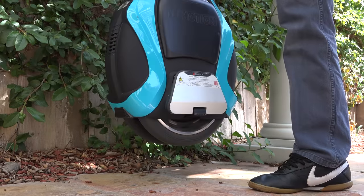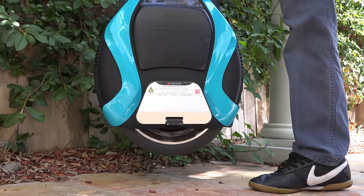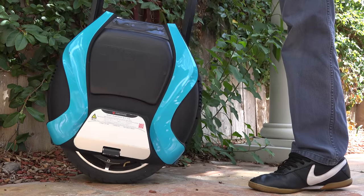My only other wish is that when I lift up the scooter it would disengage the motor, but instead it spins out for a few seconds and then turns off. Sorta annoying, but definitely not a deal breaker.